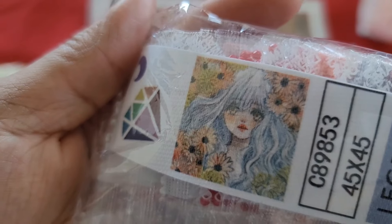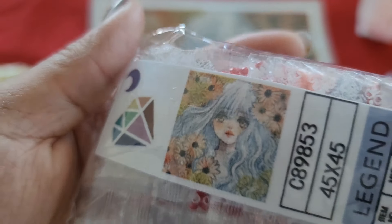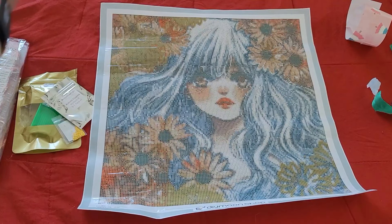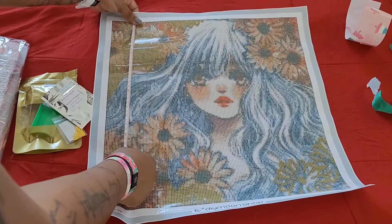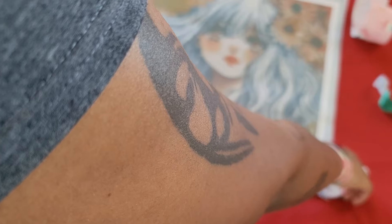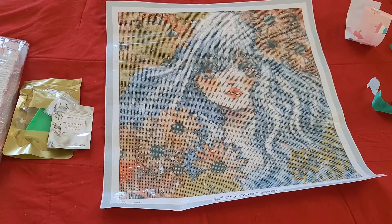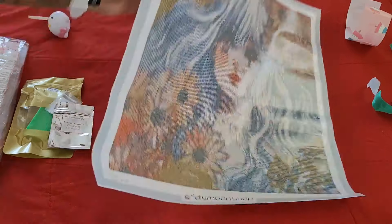You guys already know we ride the struggle bus getting into these DIY Moon Shop packages because they wrap them very well. DIY Moon Shop is one of those luxury places to get a canvas from. It does take some time to get your kit because they're coming from the Philippines, but it's totally worth the wait. You get an email telling you your reverse unboxing number, then they ship via FedEx and you usually have it within a week. The wait time is a little long because they are made to order.